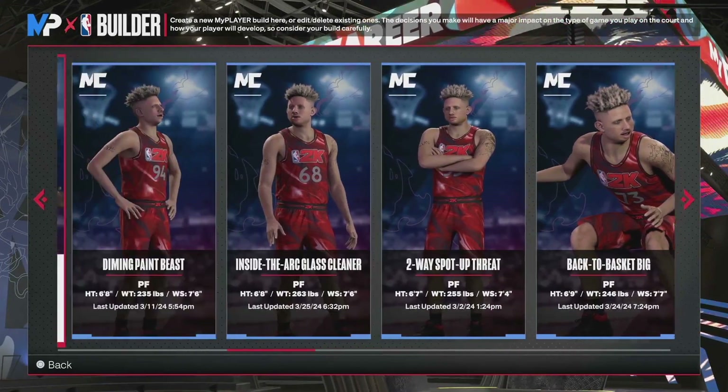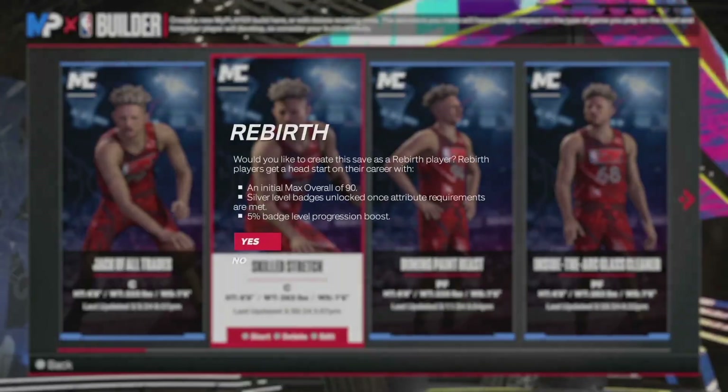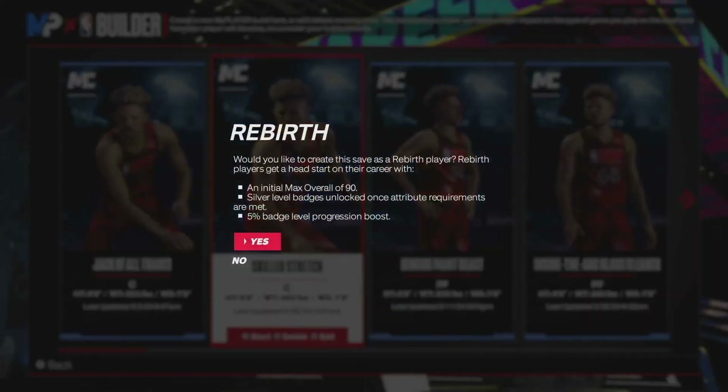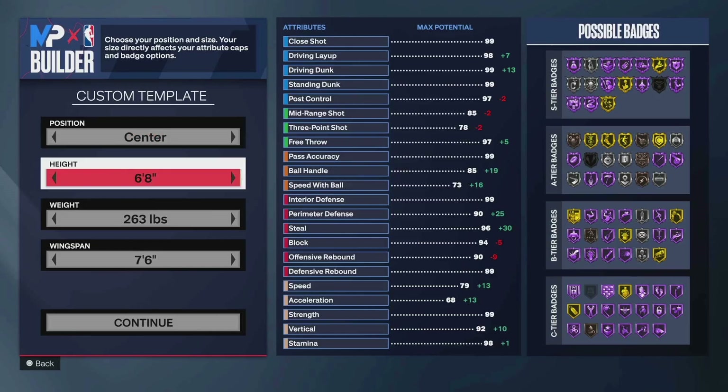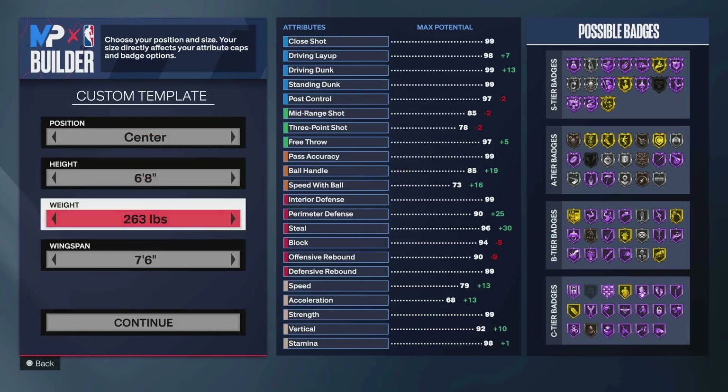I'm kind of ready to mess with that in Pro-Am. This next build — you see that jack-of-all-trades center right there next to it, it's crazy too. But this one I was trying to make a build that culminated how I want to play threes, and this ended up being the result. This build may not be perfect for everybody. I like matchup hunting, I like getting rebounds, I like creating off-ball, I like creating with just a couple dribbles.